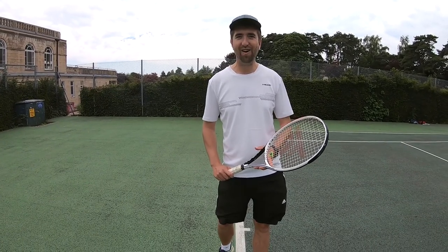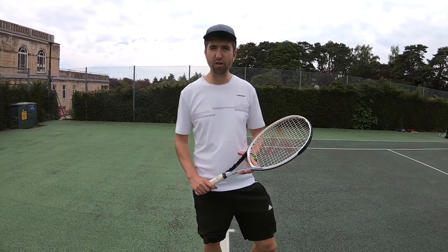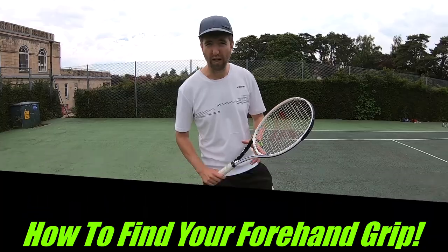Welcome back everyone to the channel here on Tyson's Tennis Tips. A very quick video for you today where I'm going to show you how you can find your forehand grip. So many players struggle with this, so a little trick here to find that grip very quickly.